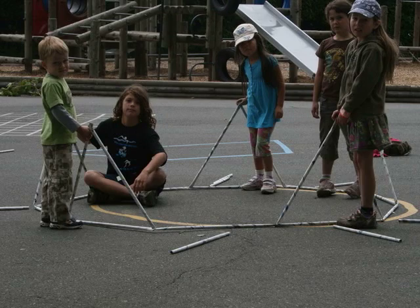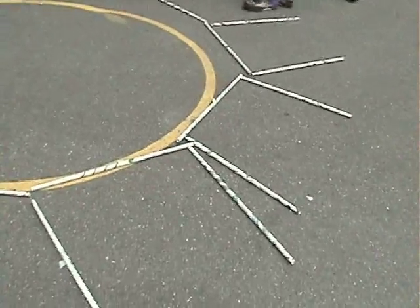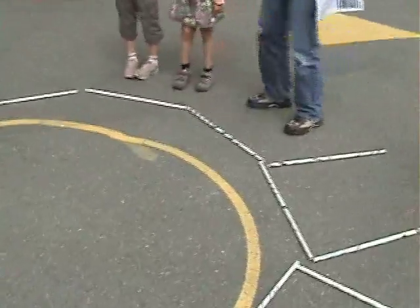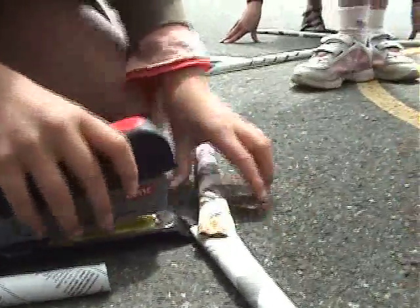Your second step is to assemble a crew of a few — you probably want at least 5 people for this. Arrange 10 of your long tubes into a circle, then lay alternating pairs of long and short tubes radiating from the circle. Overlap the ends of the tubes and staple them together. Repeat this for the base of the dome.